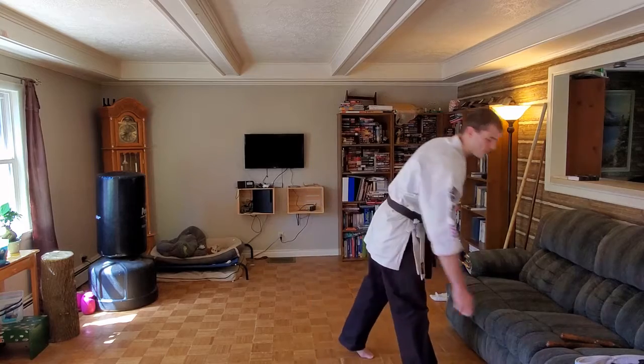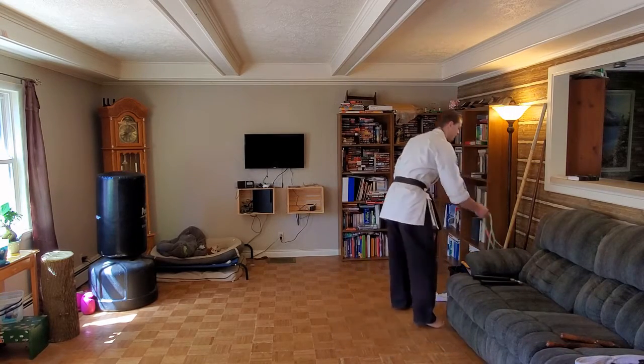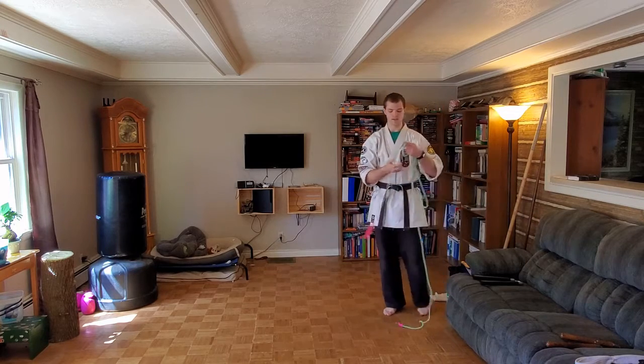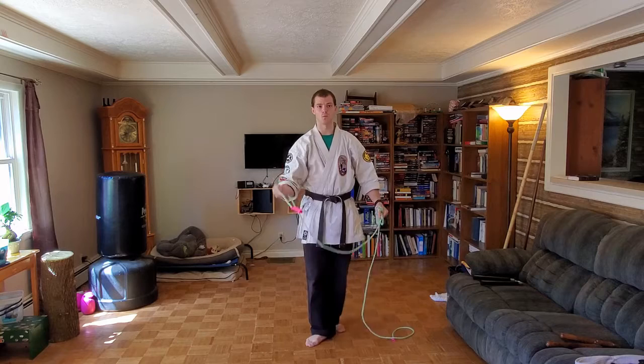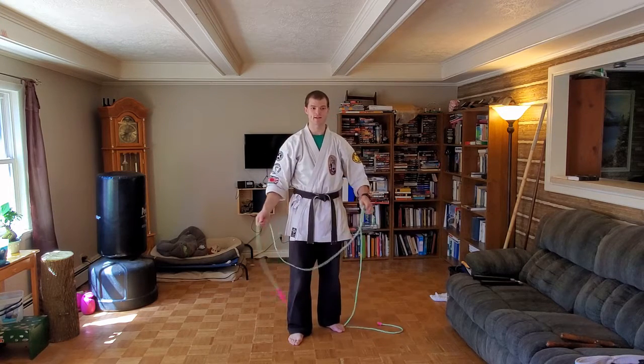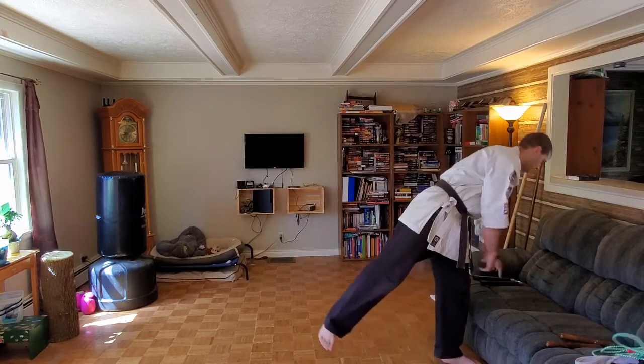But nunchucks are great to practice with because they build hand-eye coordination. And the qualities of a nunchuck with them open is literally no different than just having the weight on the end of a string. If I've got a stick and a string attached to each other, doing my nunchuck skills is going to be the same exact techniques I would use.